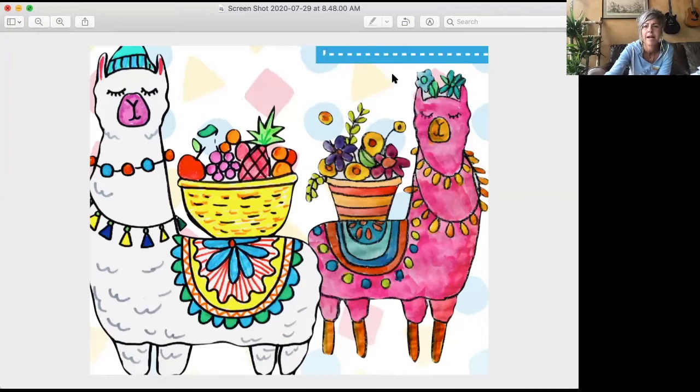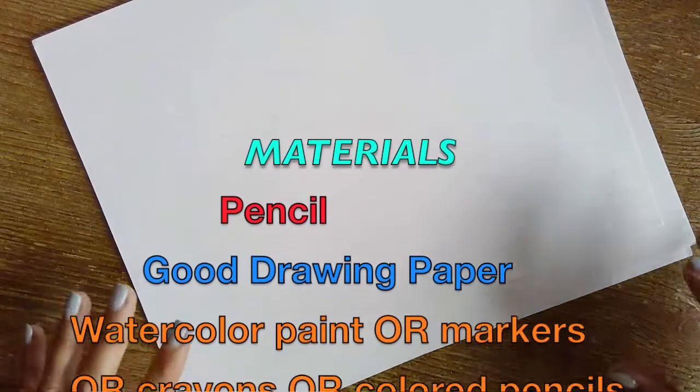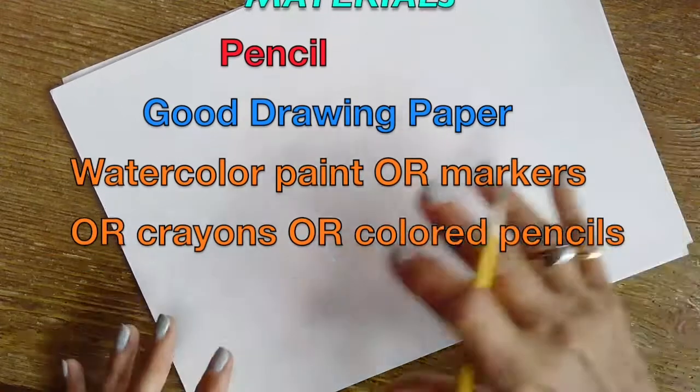I think we should get going. Let's start. Let's talk materials. You'll need a pencil, some good drawing paper, and something to color with.